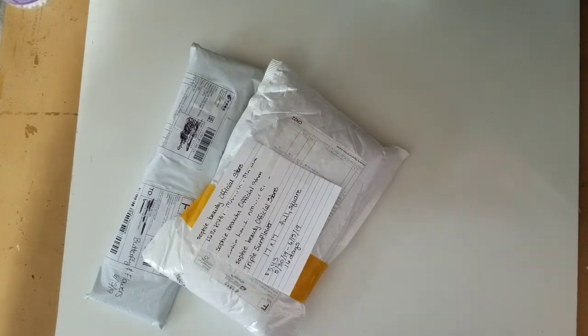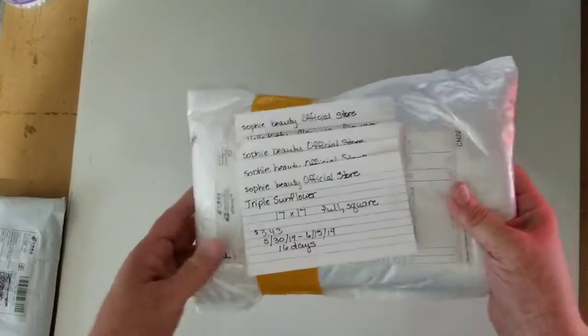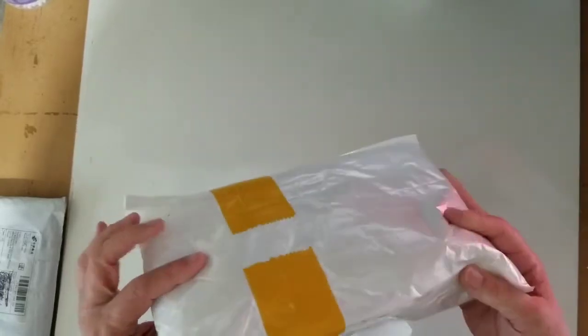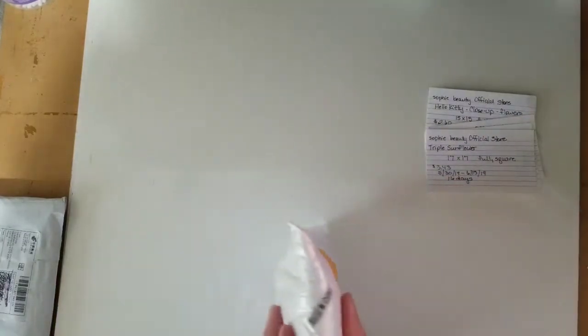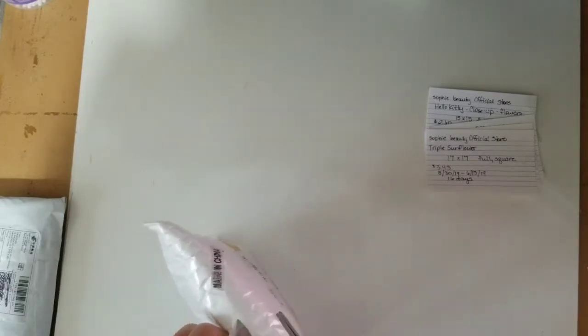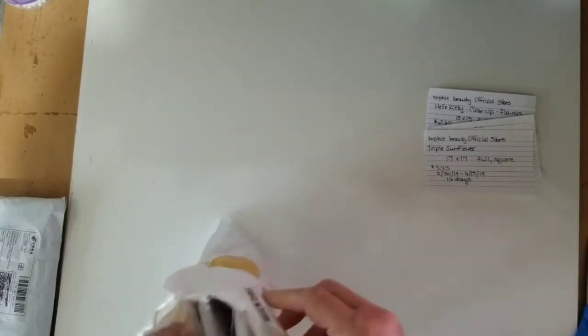Hello everybody! Welcome to the Coriolis Diamond Painting Fix. Today I'm here to do some unboxings. I'll start with this one right here. This is from the Sophie Beauty Official Store. There should be four in here. They're all small ones. I'm trying to only buy small ones for now — finances is one reason, and I also have plenty of diamond paintings to work on right now, so I don't want to get too overloaded.